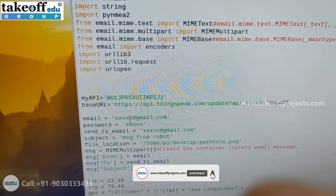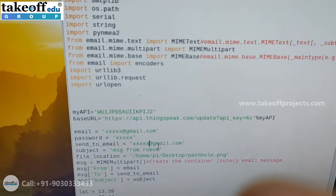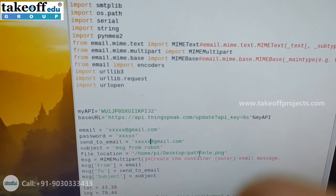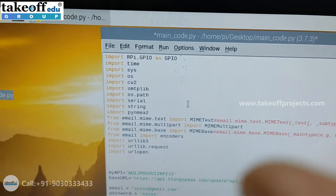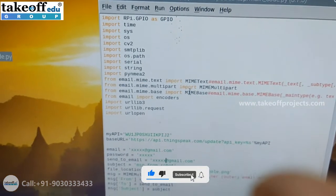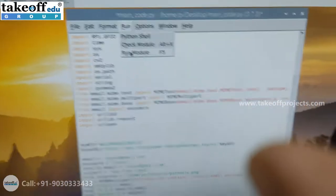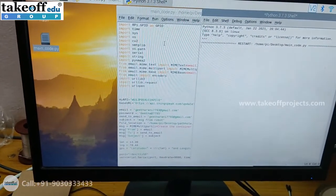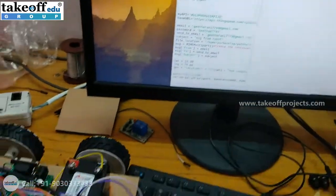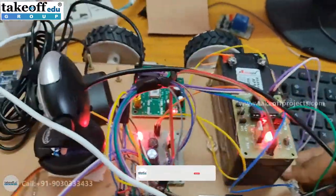Here you need to enter the sender's email ID, password credentials, and the recipient's email ID. After replacing those credentials, you can run the code by clicking on Run and then Run Module. Then turn on the switch for robot movement.